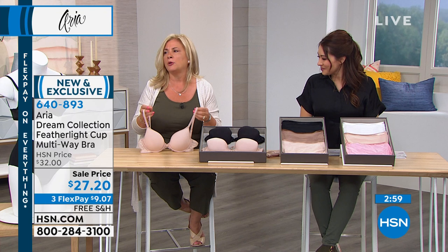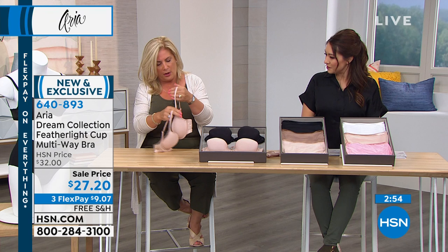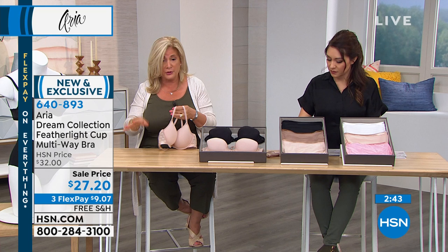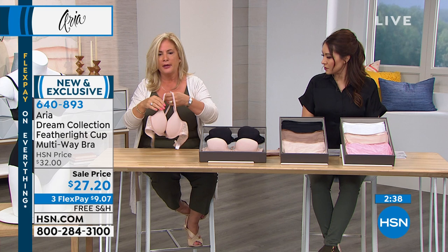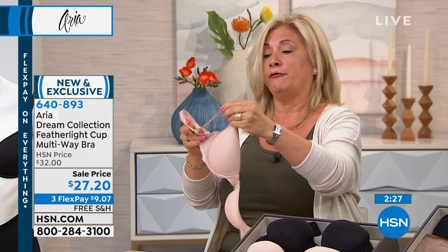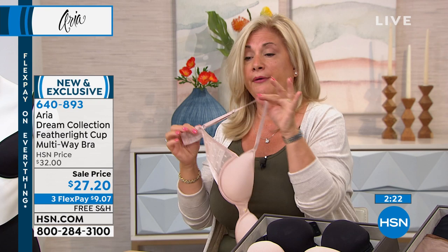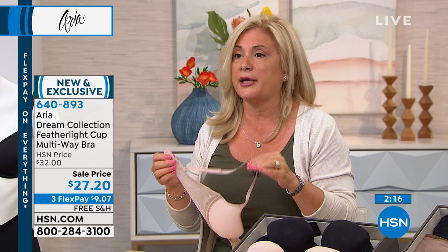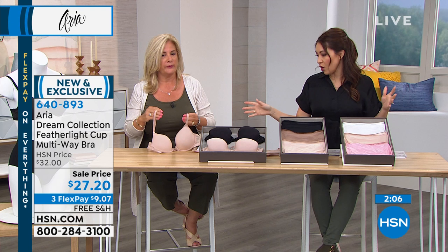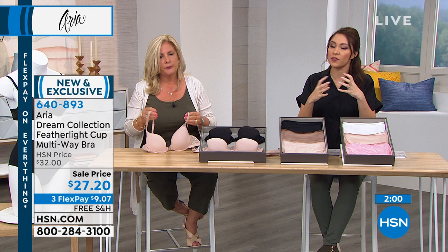There are a lot of women of different statures — very short or very tall. This bra has a fully adjustable strap so you don't have to worry. Whether you're four-foot-two or five-foot-nine, you can bring the strap all the way to the front if you're tiny, or all the way down if you're tall. This way we can service all of you without worrying whether the bra will fit.